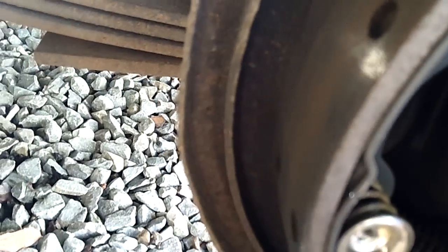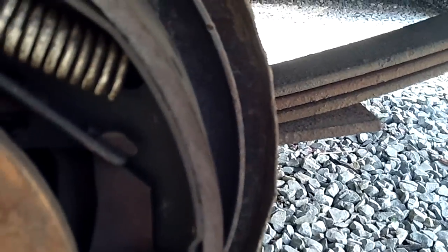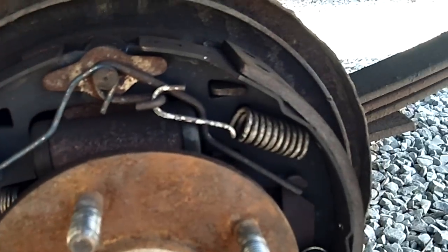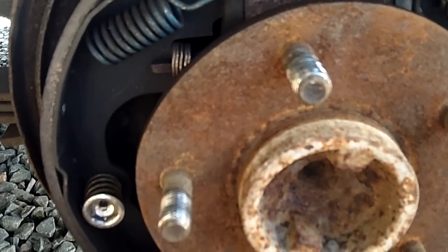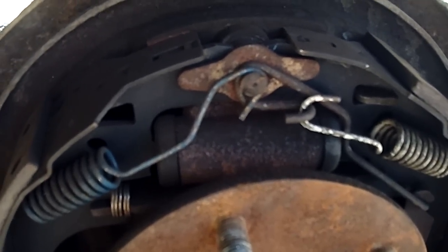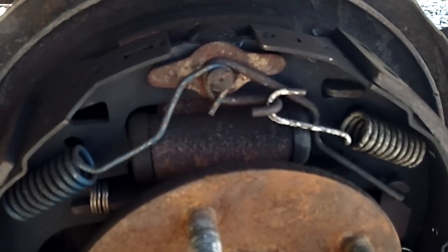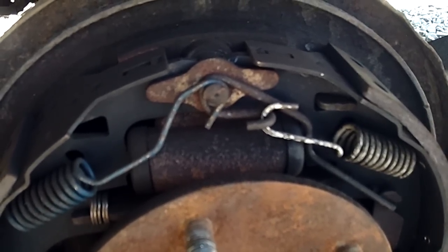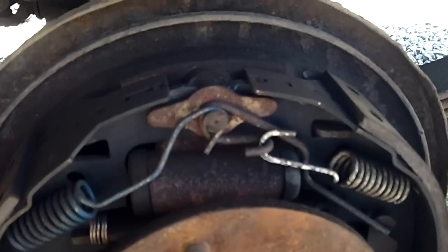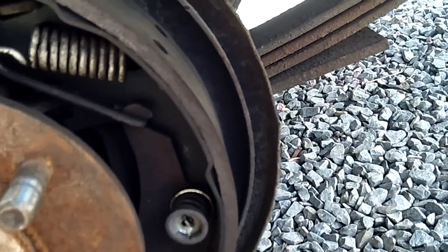There are three contact points — one, two, and then one down behind there — where they have little beveled edges that stick out a little further. The correct way to fix it is two things: replace the backing plate, which requires taking the whole axle out and popping the seal, or the second way — I use a grinder and grind them down flat to get the groove out. Then some people take a welder, put little spot welds on to raise them back up to proper height, grind them smooth again, put a little anti-seize on them, clean everything up with a wire wheel and brake cleaner, and put it all back together.